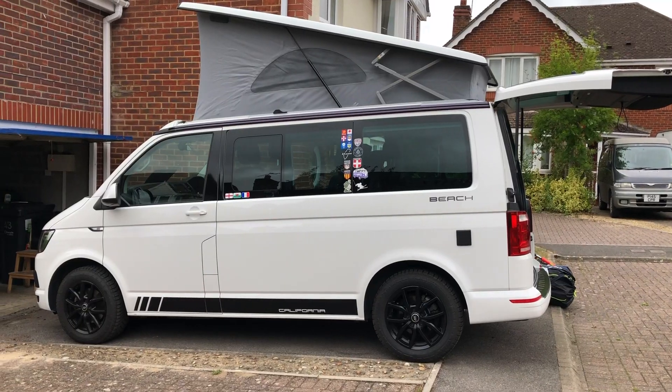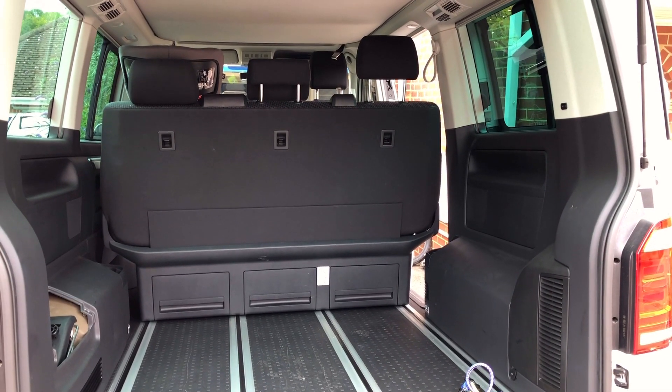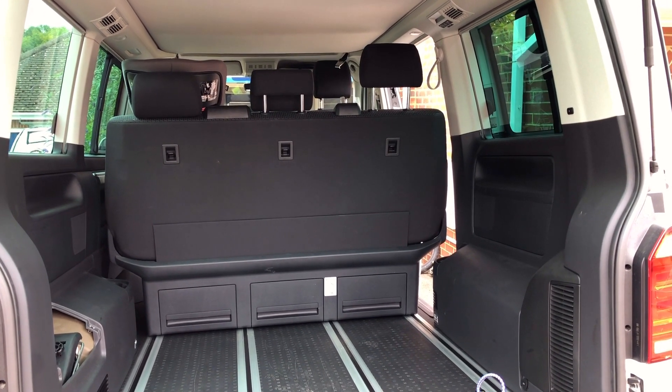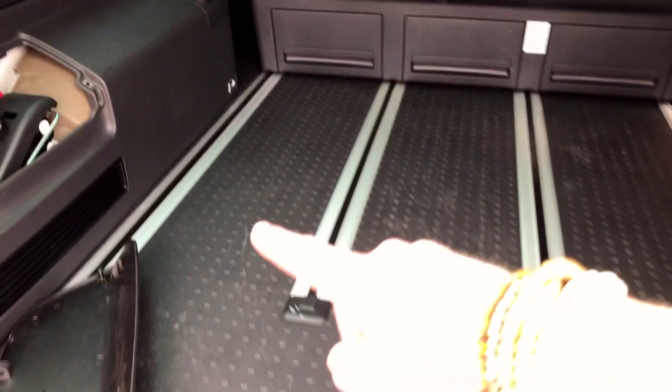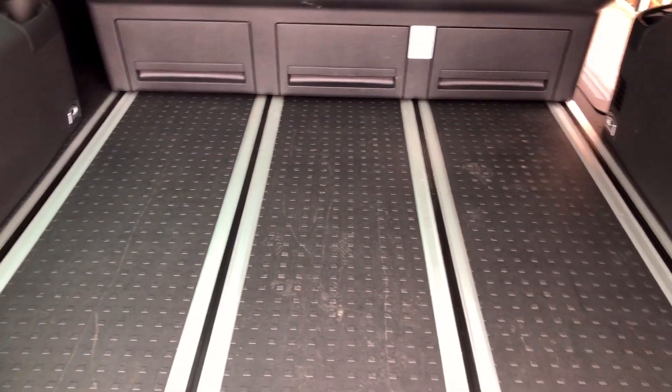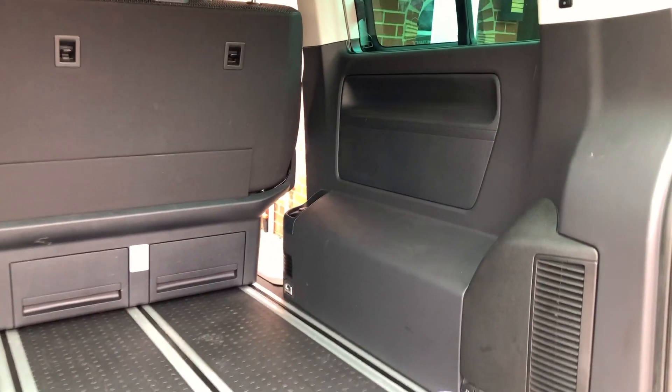As some of you know, we've got a Volkswagen California that we use to travel in and camp in. There's plenty of room in the back of our California Beach. One of the great things is that we can slide the seats backwards and forwards on these rails, stack up to the roof or up to the sort of height of the rear seats, giving us lots of room to take all our kit.